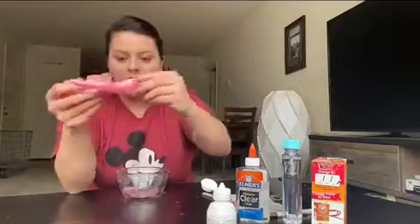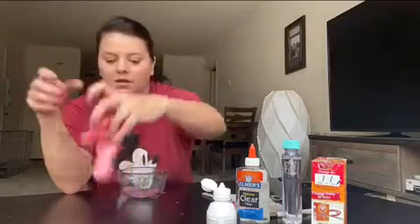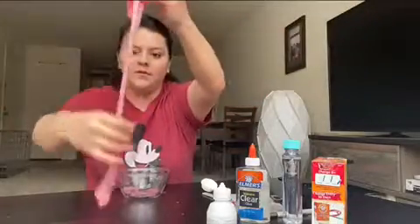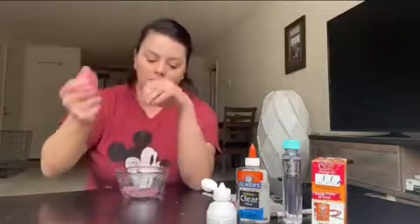We made slime, friends! We made pink slime. Look at this — it should drop. And let's see how much we can stretch it. You can make any color slime too, friends. You can make your favorite color. And that was our slime.